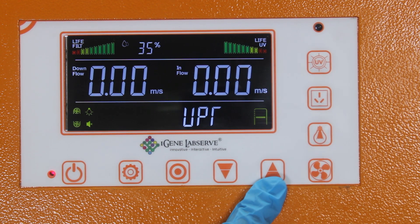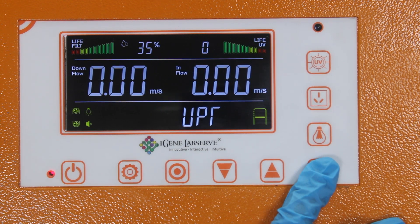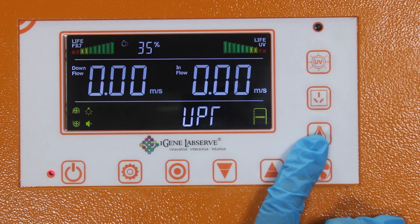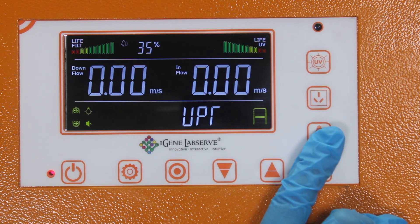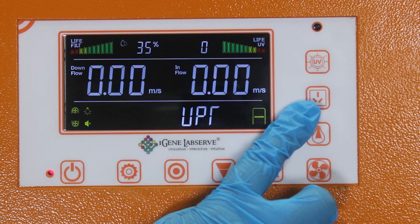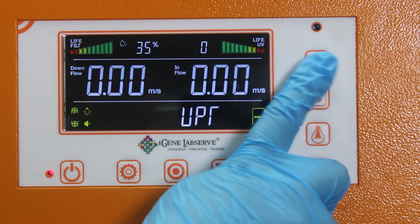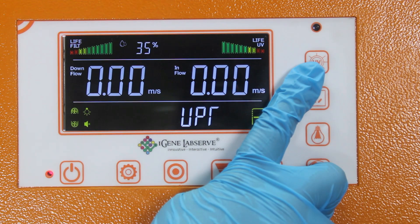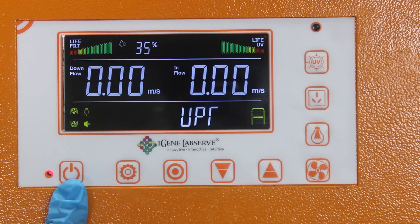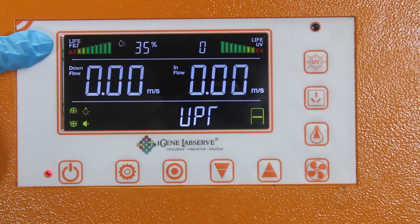This is the parameter decreasing button and this is the parameter increasing button. This button activates the blower fan — by pressing this we can turn on our blower. This is the fluorescent light button — by pressing this we can turn the fluorescent light on and off. This is the internal socket button to operate small instruments inside the cabinet. This is the UV button — by pressing this we can turn on and off our UV light for sterilization.